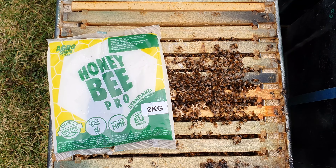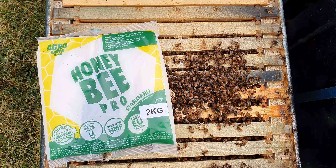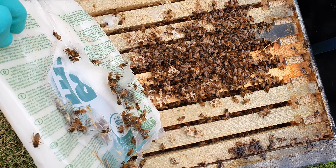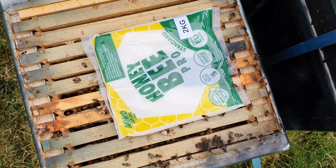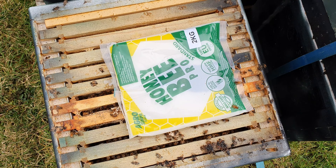Considerably smaller sized colony here - over six frames. Still a good sized colony though. What's always nice to see is that they're starting to work into that fondant, so it shows that they're needing that food and they're doing it for a reason. Just place that fondant back over them and see these guys in a couple of weeks.